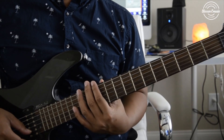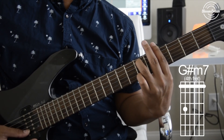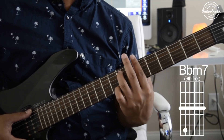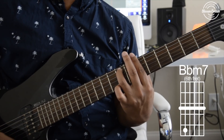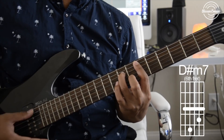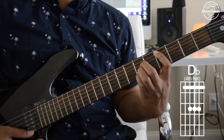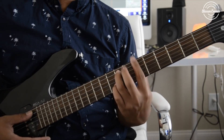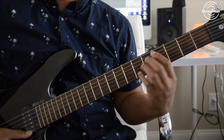This is the first chord that you're going to use, and then the second chord, the third chord, and then the last chord. So just these four chords you're going to be using, and then a little variation of it.